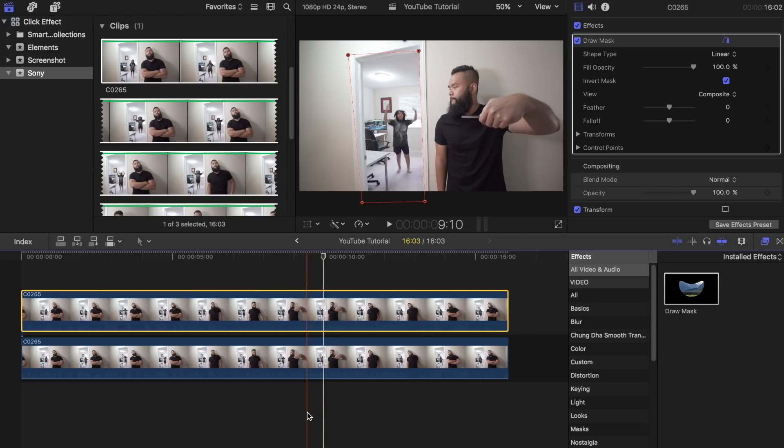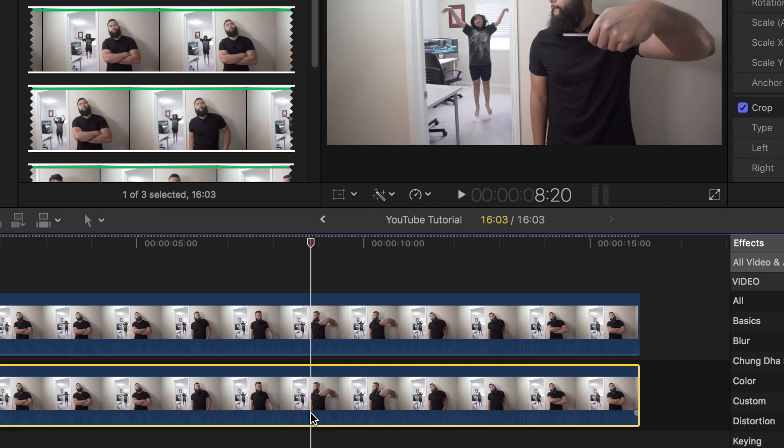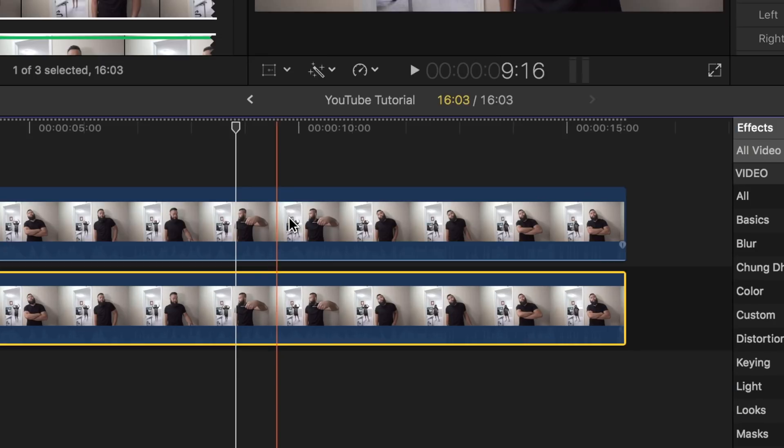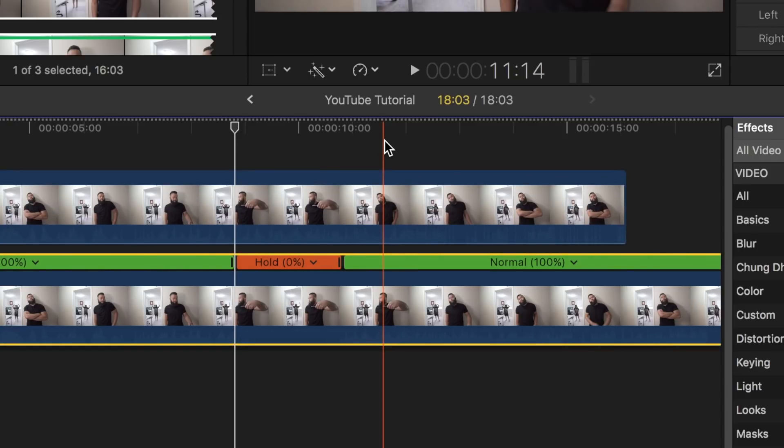Find the part in the video where you want to freeze your subject, probably right around the part where you click the button on the remote. Place the playhead bar at the position on the bottom clip where you want to freeze your subject. Once you have done that, click on the retiming options tab and select hold. Now drag the top right corner of the hold portion and extend it until the end of your clip.